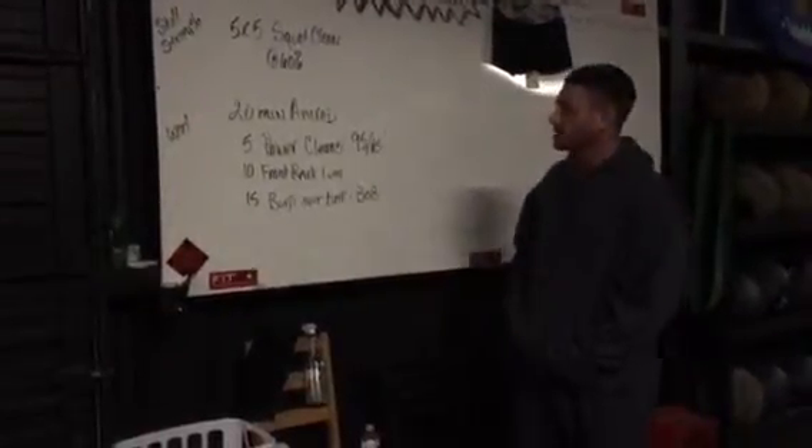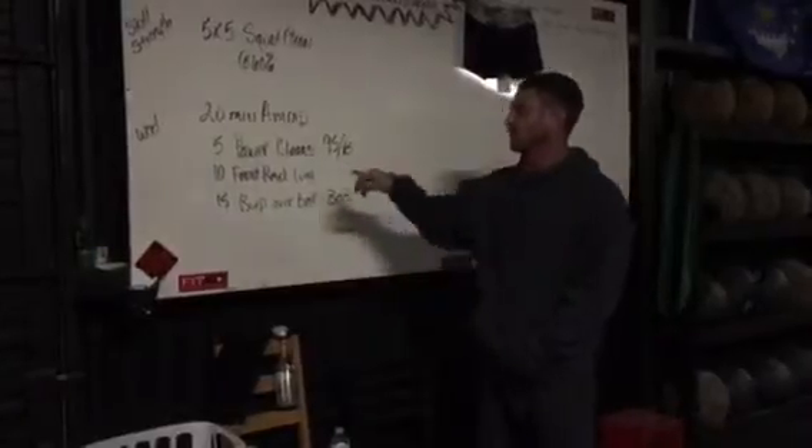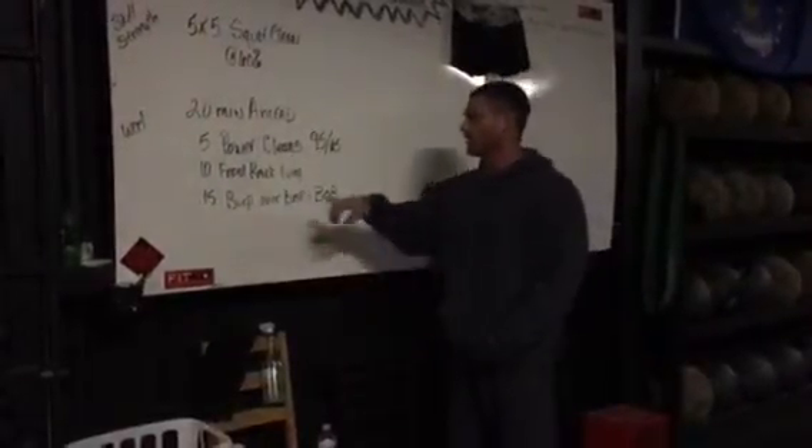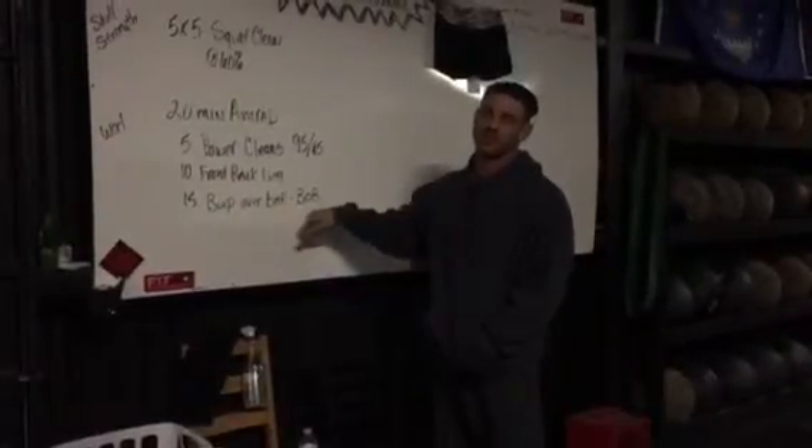When we get done with that, we're going to do a 20-minute AMRAP consisting of five power cleans at 95/65, 10 front rack lunges at the same weight, and 15 bar-over burpees — that means BOB when you see that abbreviation.